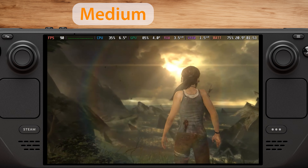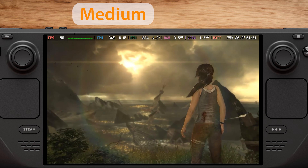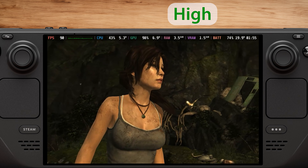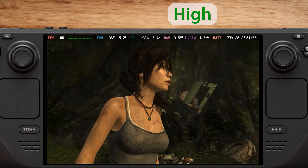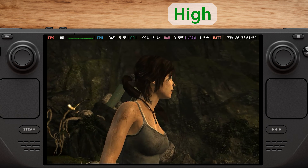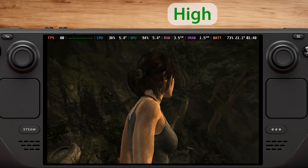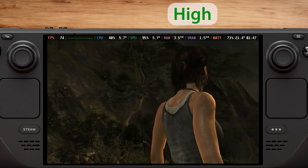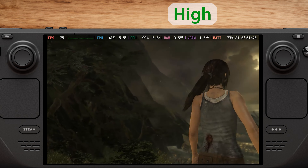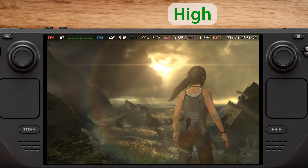Let's see how the Steam Deck handles the high preset, because this is where things get interesting. Here we have the high preset. For the first time, the Steam Deck can't maintain 90fps, dropping to about 83fps on average. The graphics do look a bit better than with the medium preset, but the difference isn't as significant as between low and medium.